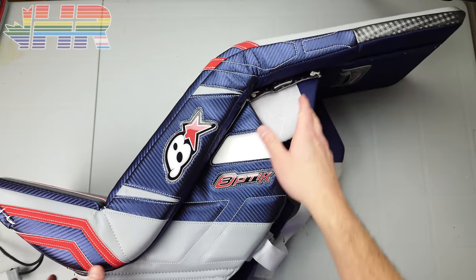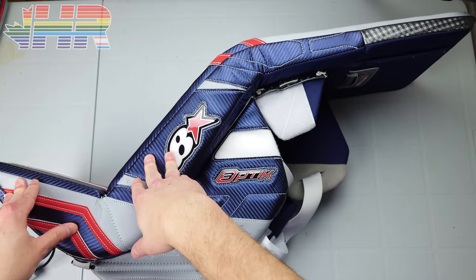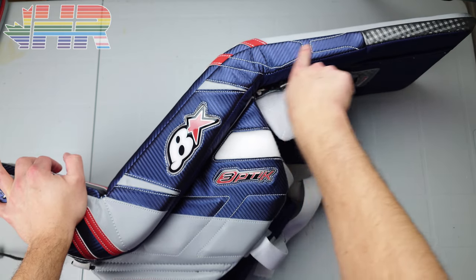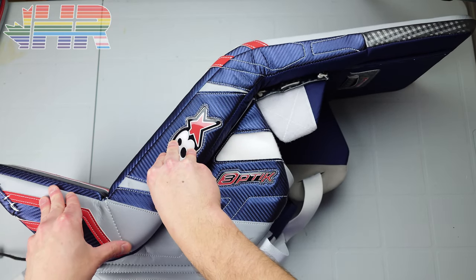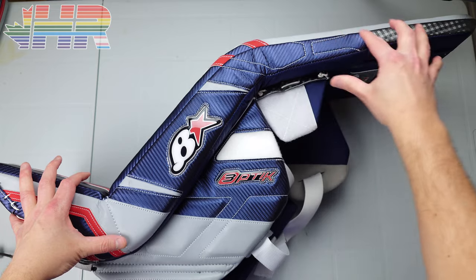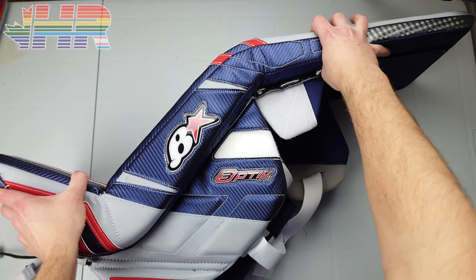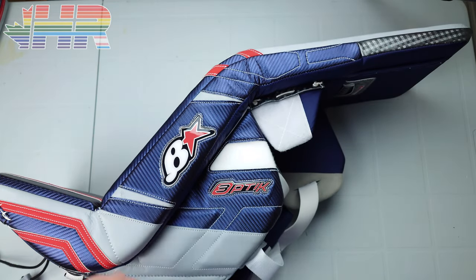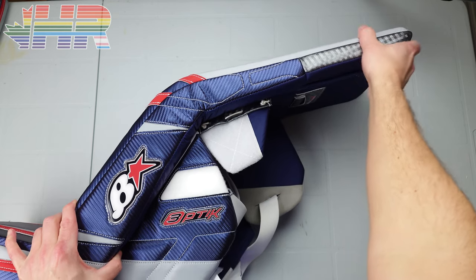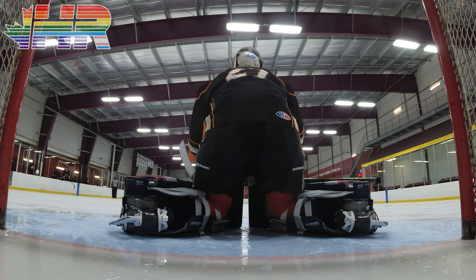Looking at the side of the pad, you can see the very aggressive max core shape here. This isn't my personal spec — this is a demo pad. When I ordered my Optic 2s with this curve I wasn't really expecting it, having come from a Fly Optic 1, and I didn't realize the Optic 2 had this aggressive face. I prefer something straighter. In a 36 plus one Optic 2, the thigh rise really got in the way, whereas this is a 34 plus one — the real difference is in the boot.